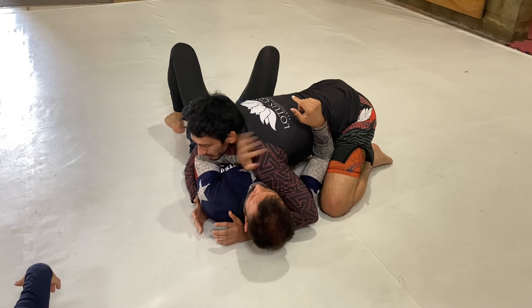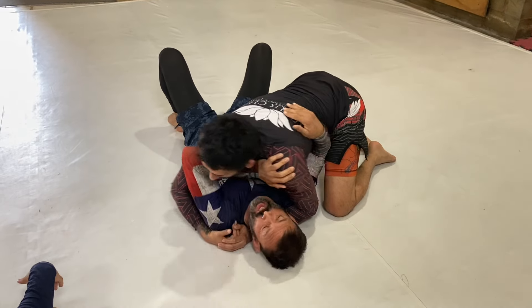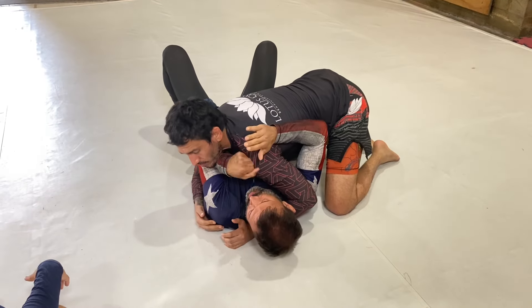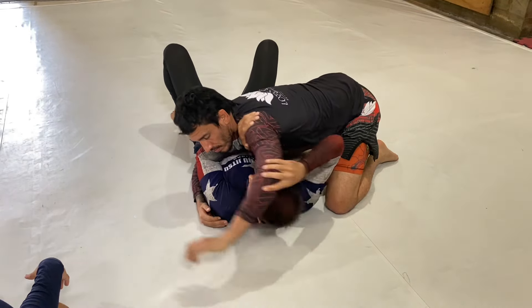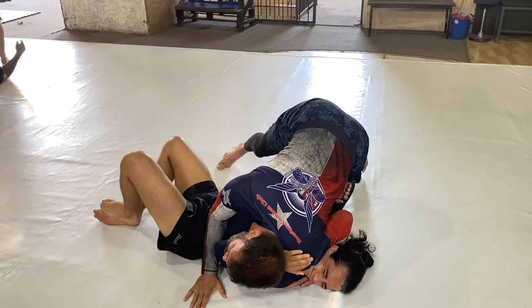The first big problem when trying to escape side control is placing your hand on the outside arm. This arm is far away. We don't want that hand close to the neck or in front of the shoulder. You can get a wrist lock, you can get the elbow pushed out of the way, and you can also just get cross-faced forever.